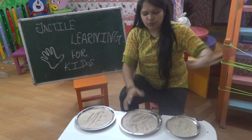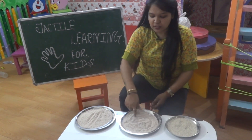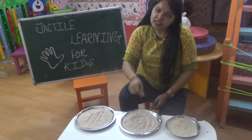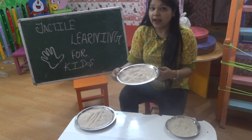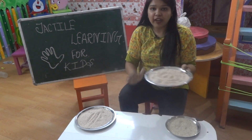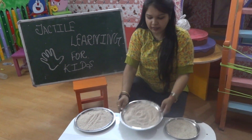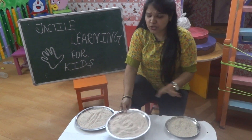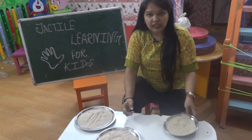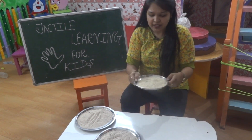The child will make a circle, standing line — just tell them to do these types of things. When this sand activity is done, take 10 to 15 minutes every day and tell them to do it on the sand. After four to five days, come to a little softer portion — that is rice.